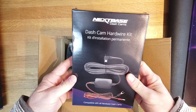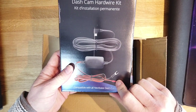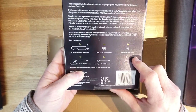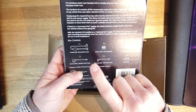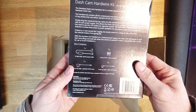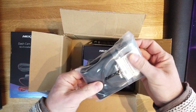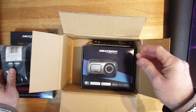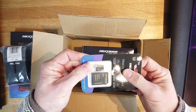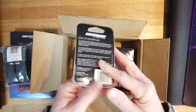We've got the NEXTBASE dash cam hard wire kit, with the voltage converter, the links to the car, the power cable, two fuses — one small and one standard — and a standard and small tap that jumpers the particular fuse type, whichever one you need for your car. Then we've got the dash cam carry case, not sure we'll need that. And we've got the NEXTBASE branded 64GB V30 micro SD card with a micro SD to SD card adapter.